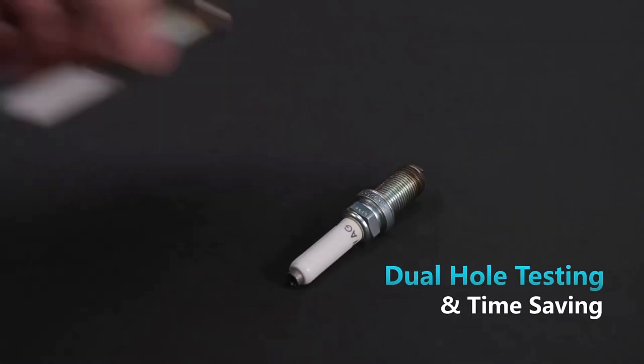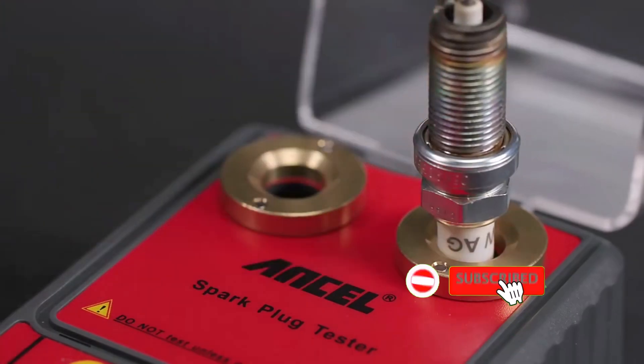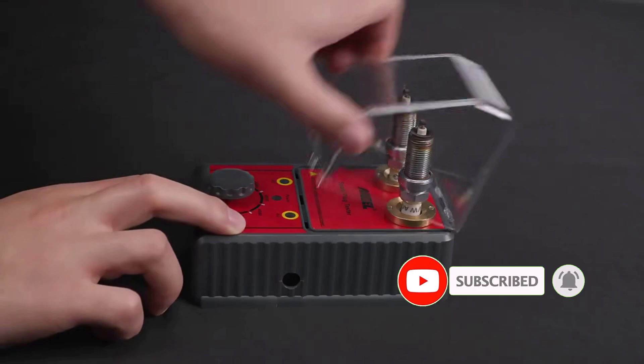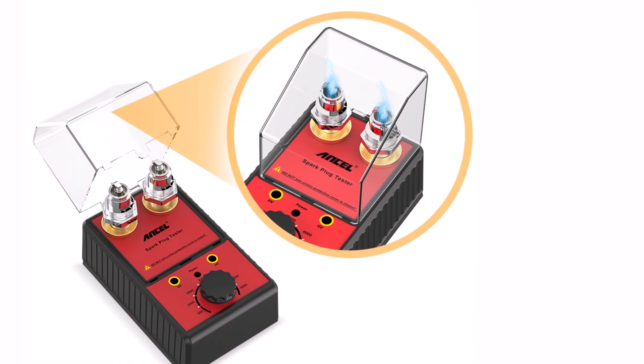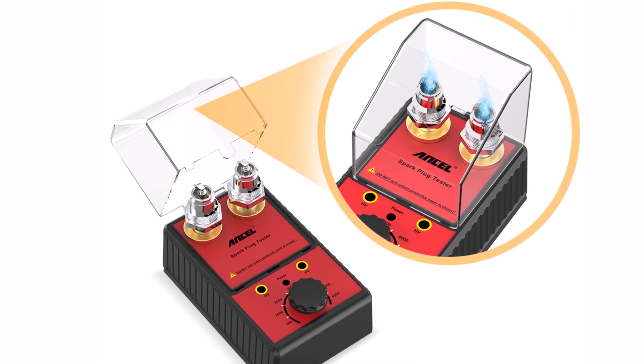Its 2024 upgraded hardware and software version ensures accurate and reliable results, making it a great choice for both DIY car enthusiasts and professional mechanics. The compact and lightweight design, at 0.5 kilograms, makes it easy to carry and store. Plus, with CE certification, you can trust its quality and safety.